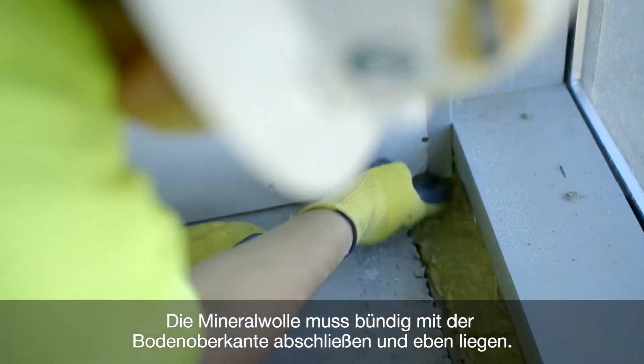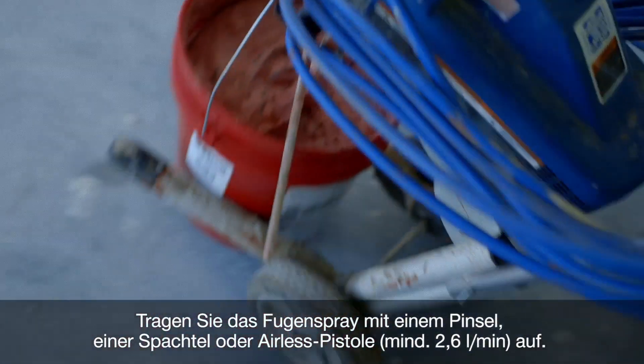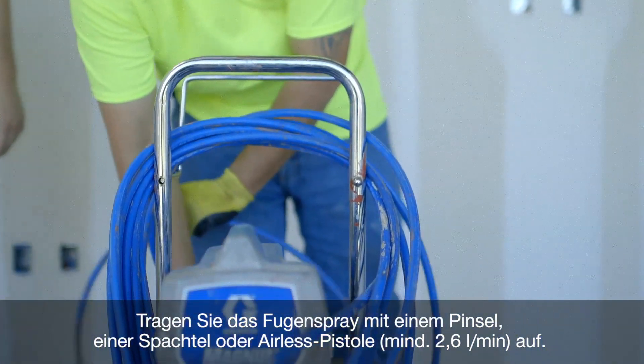Make sure that the mineral wool lies flush with the floor, and take care to ensure that the mineral wool surface is even. Apply the joint spray using either a brush, spatula, or an airless spray machine with a minimum delivery rate of 2.6 liters per minute or 0.7 gallons per minute.